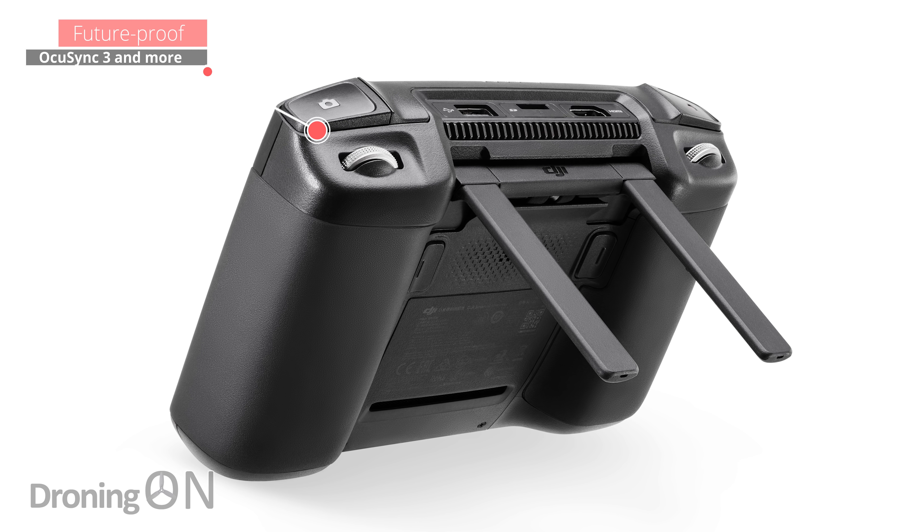An observation from me when I received the high resolution photography is that there don't appear to be any covers for the ports on top of the controller — there's an HDMI port, a USB port, and an SD card slot. I'd really like to see those covered over when they're not in use, primarily because if you're flying in conditions with a little bit of speckled rain, you don't want water getting into those upward-facing ports. No doubt third-party accessories will introduce covers for those.